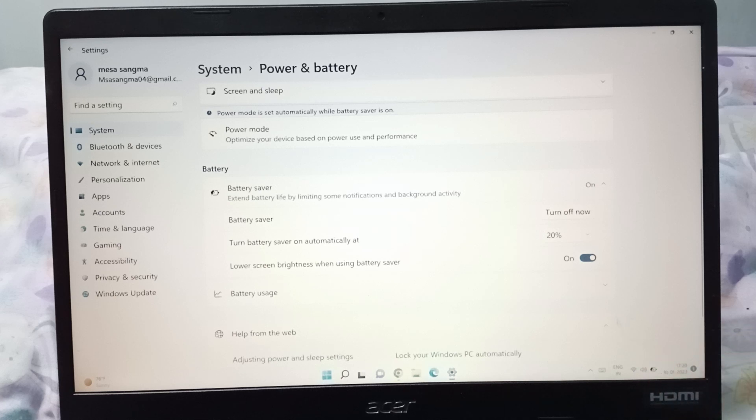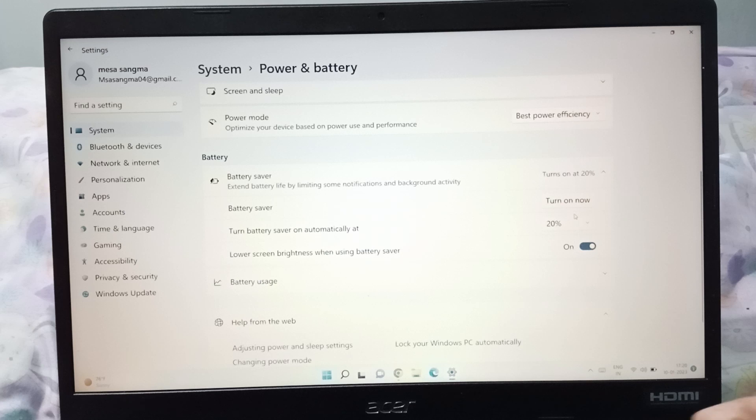When I turn it off, here is the Turn Off option — just click on Turn Off. When turned off, there is no battery saver active. So you can turn it on and off like this.